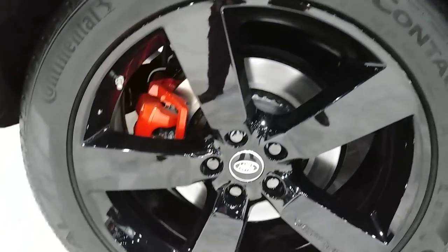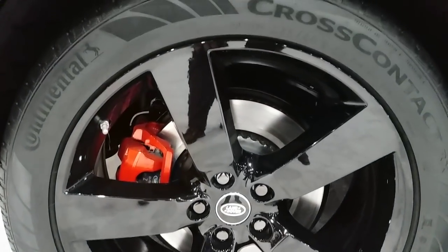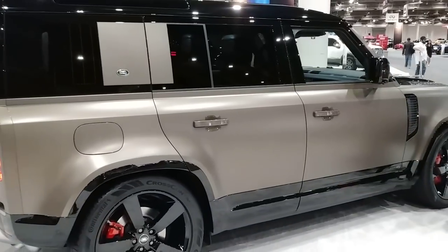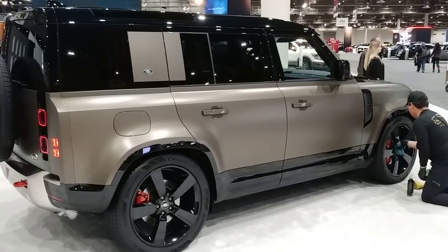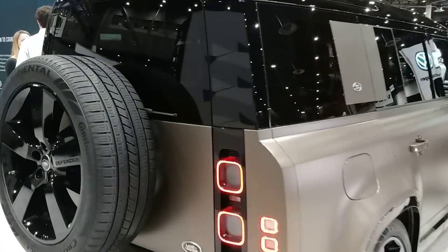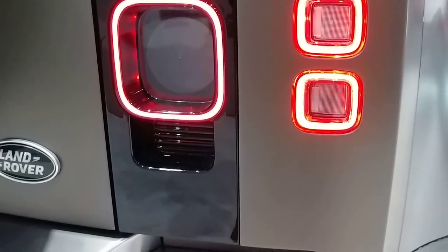These are our 22-inch Continentals — huge wheels, looks really good on this vehicle. Wait till I show you the back of it — it's awesome. This will be the talk of all the major cities. Look at this — these taillights are incredible. I hope that's allowed in the U.S. Freaking wicked.